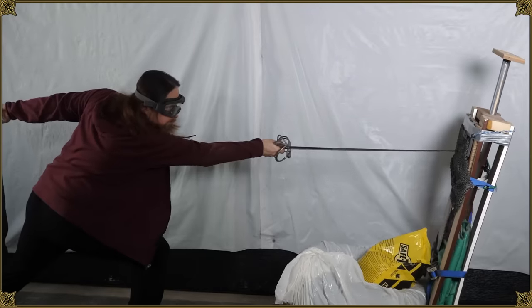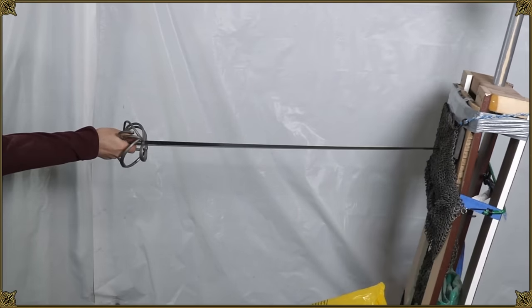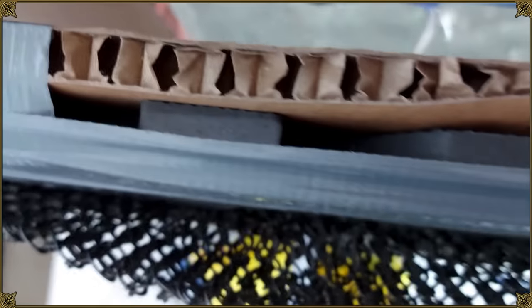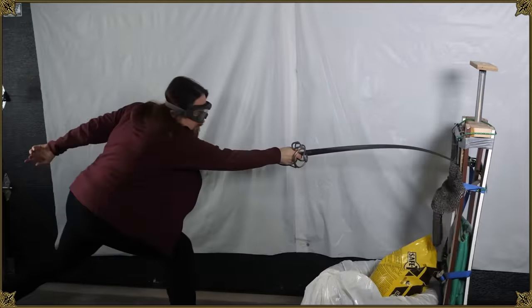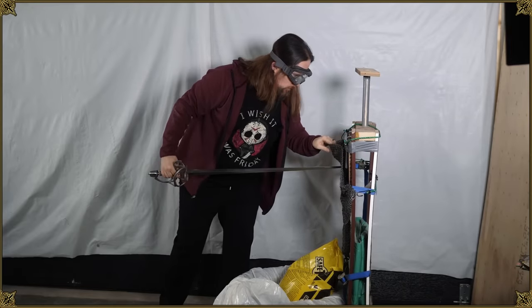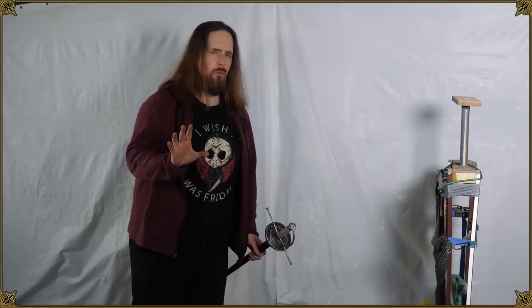I'll try one more. There we go — we've got a bit of tip showing. That's the first one that went all the way through. Interestingly, it doesn't seem to have broken anything up. Same thing — it goes through just a tad bit, but then the rings will stop it. I can clearly see where it stopped.